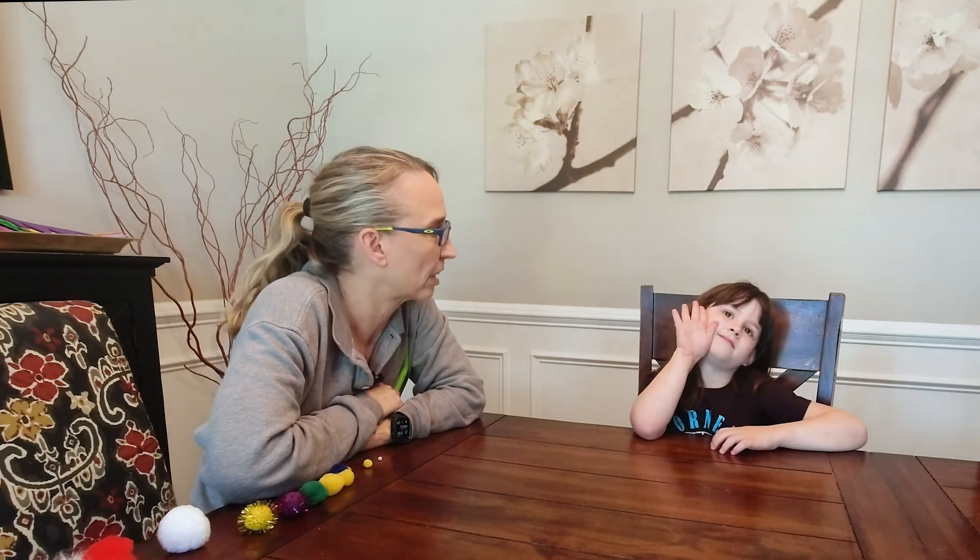Hello. My name is Amy Sturkey. I am a pediatric physical therapist. I'm here with my co-instructor — her name is Violet and she's five years old — and we're working on breathing exercises.